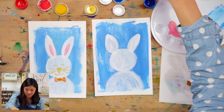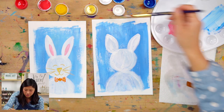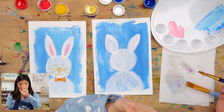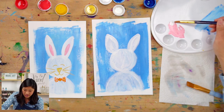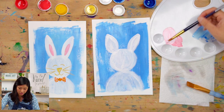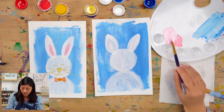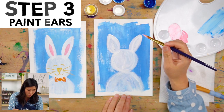Here's another trick: if I clean my brush and add more white, adding white to any color makes it lighter. We started with red, went to pink, and now I can make really light pink just by mixing in more white. You get to choose — do you like light pink, medium pink, or a mixture? We're going to paint the inside of the ears, which is just a smaller version of whatever ear shape you drew.